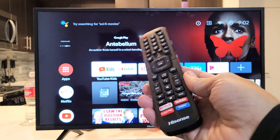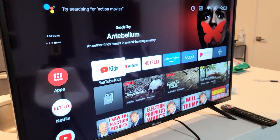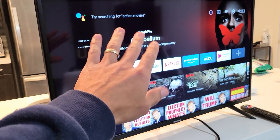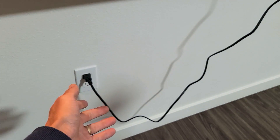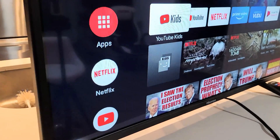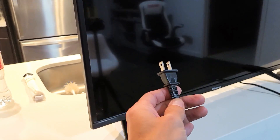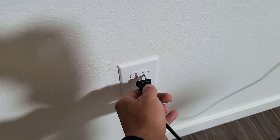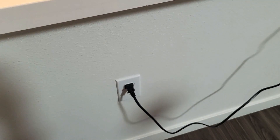By the end of this video, at least 80% of you guys should be up and running. So the first step: make sure your TV is on, then wherever your TV is plugged in, pull the plug while the TV is on. Wait 30 seconds. After 30 seconds, go ahead and plug it back in. Then open up your app and see if you are up and running. If not, we're going to go to the next step.